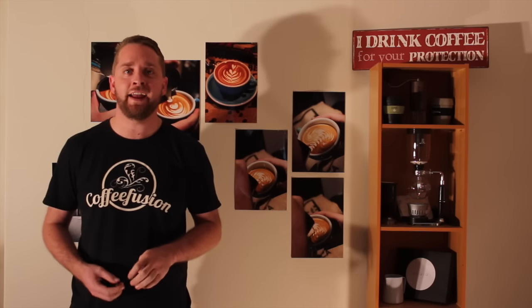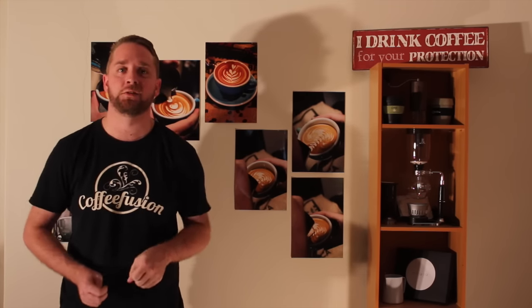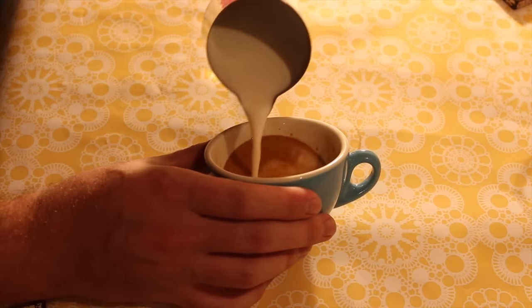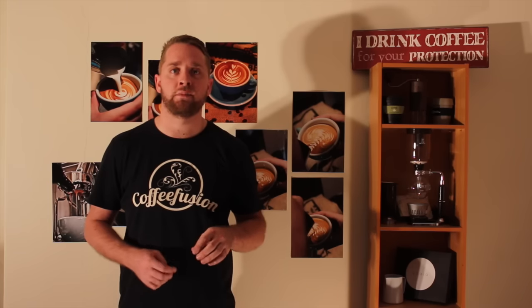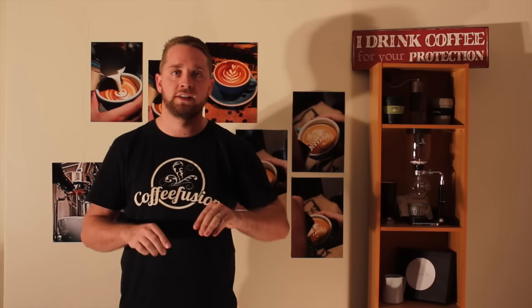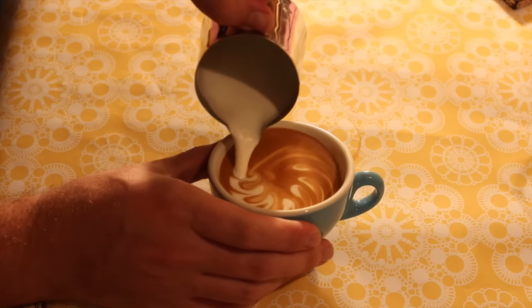Now let's catch back up with Mimic Monday. The first pour I want to look at — which heaps of you had a go at — was that wave tulip. To pour this one, set your crema as normal, then move your jug to one side of the cup and start to wiggle in your rosetta. Because the milk stream isn't in the centre of the cup, instead of it wrapping around evenly, you'll see the milk move to one side. By continuing to wiggle, you'll move that wave rosetta around the cup.